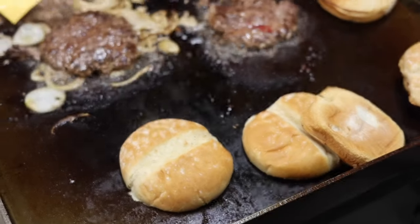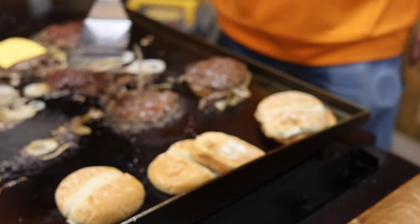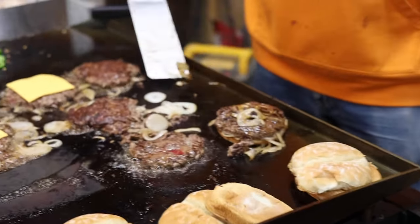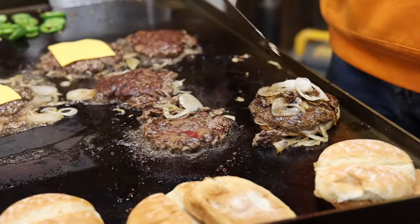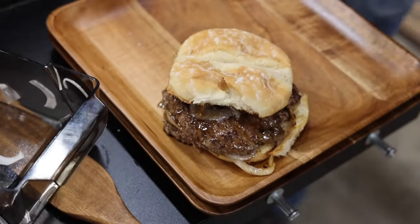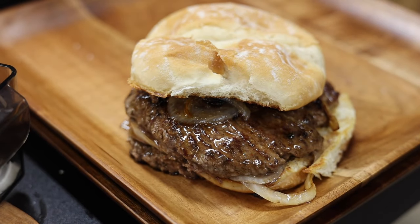All right, so here's burger number one. Again, guys, they would have piled more onions on than what I've got — I'm doing the best I can with the half onion that I did through the mandolin. But that burger right there is perfect, and that's what you would have seen back in the day.